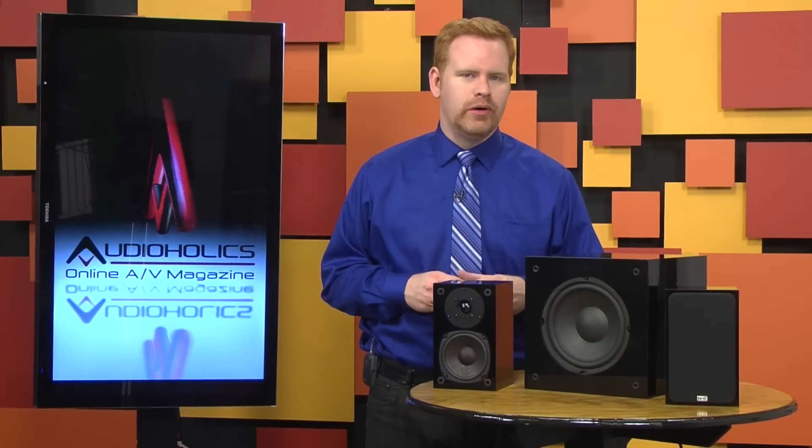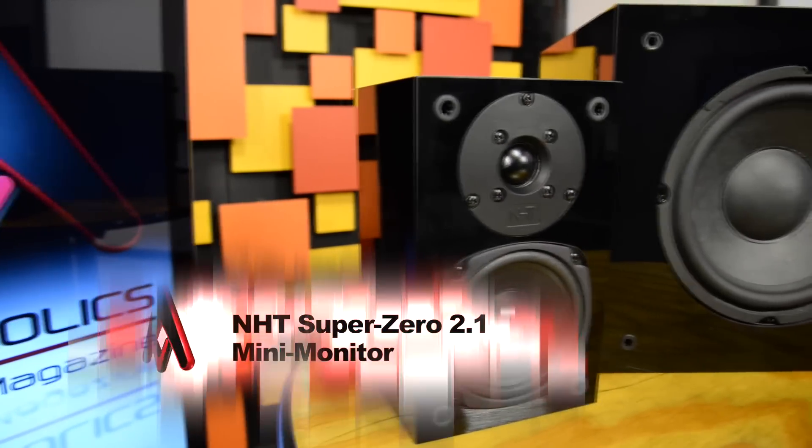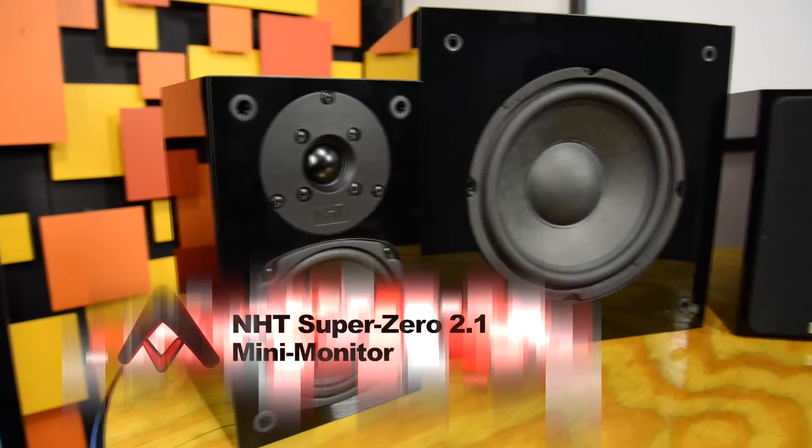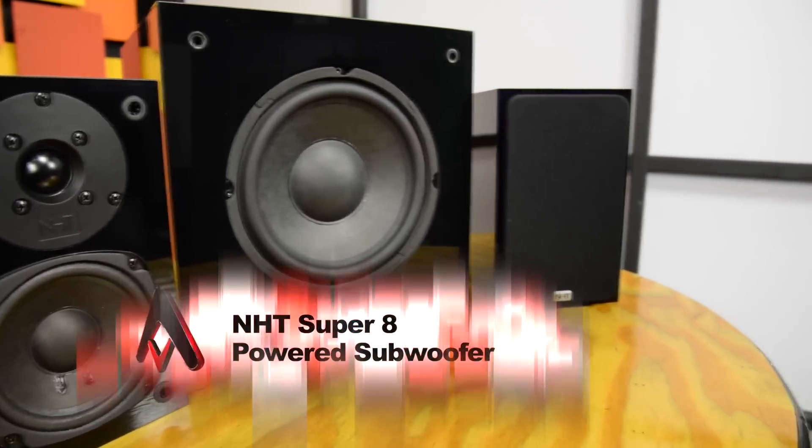And the legend was born. I've never had the opportunity to hear the original Super Zero speakers, so it was a great honor to get a chance to review the new Super Zero 2.1 Mini Monitors. NHT has also sent over their Super 8 subwoofer, just to round out the system.